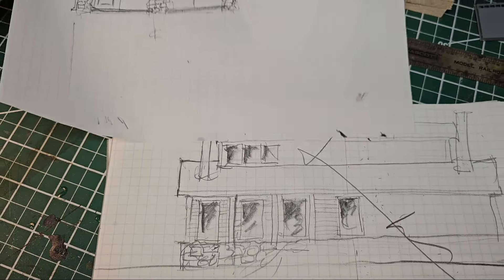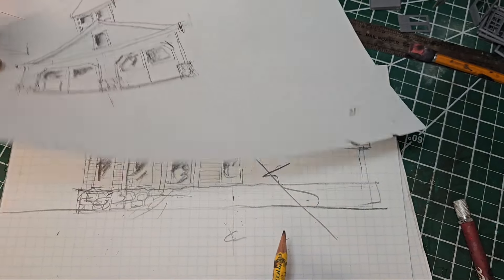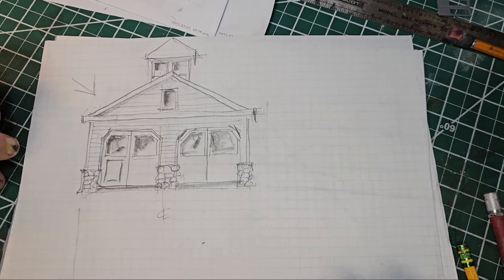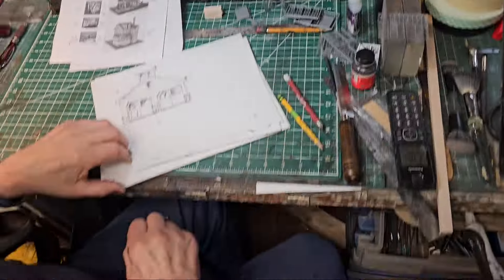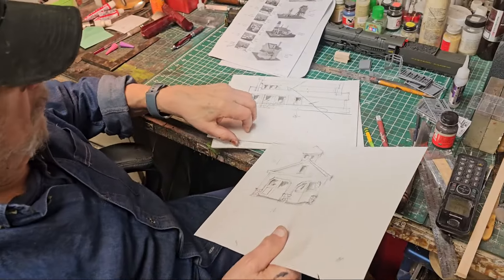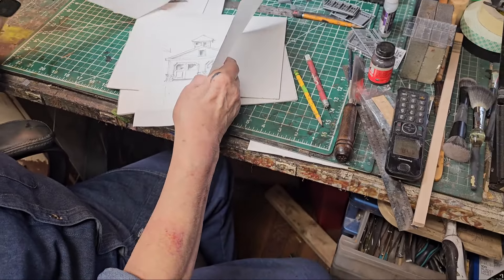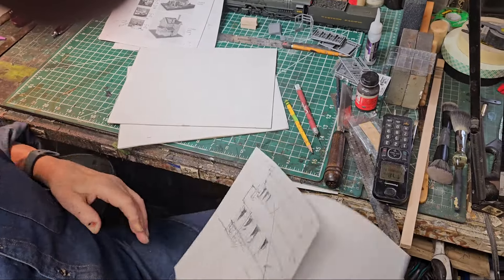I'm going to run downstairs to the layout room and show you just a couple of videos of some of the other past engine houses. We can build this for any scale — a splendid, beautiful building. Folks, let's run downstairs and show you a couple engine houses on the layout.